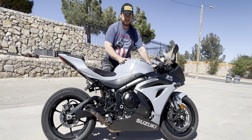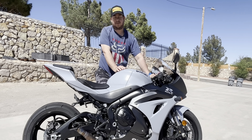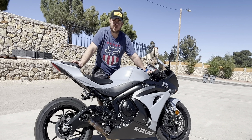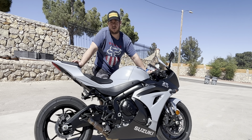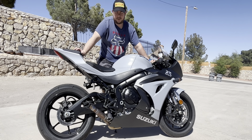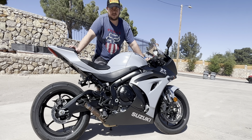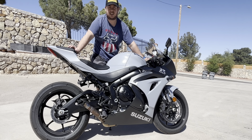The R uses a more advanced traction control — it uses a 5-axis IMU, so you have slide control built in, wheelie control built in, and lean-angle throttle control maps. Those are the big differences as far as the electronics. This bike still has traction control, it's just not as advanced.